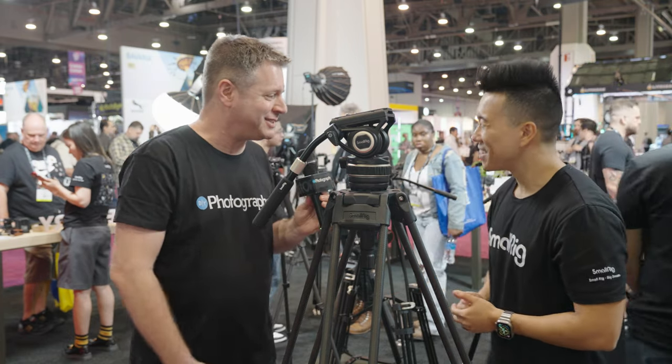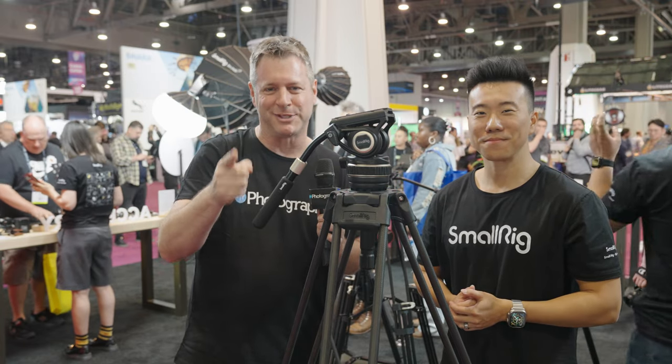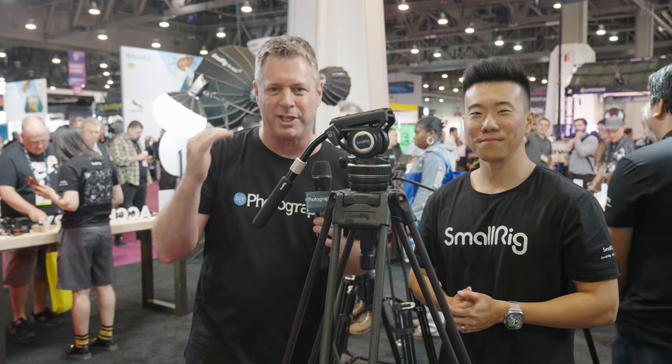Amazing. David, thank you so much. Stay tuned — we're going to check out SmallRig's new follow focus in a second. Udi Tirosh, NAB 2023.